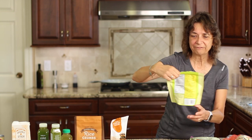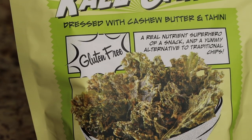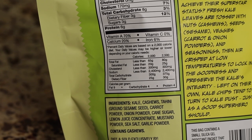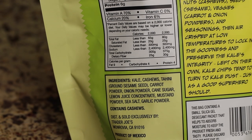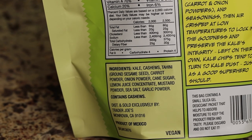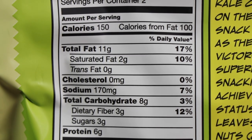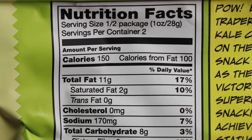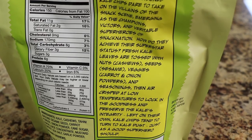My other snack find is the seasoned kale chips. Have you tried these? They're pretty darn good — I opened the package and tried them already. The ingredient list: we have kale, cashews, tahini, sesame seed, carrot powder — all ingredients that you can pronounce. The sugars are reasonably low, three grams per half a package. That's pretty decent. I think this is a good product to try and serve your family.